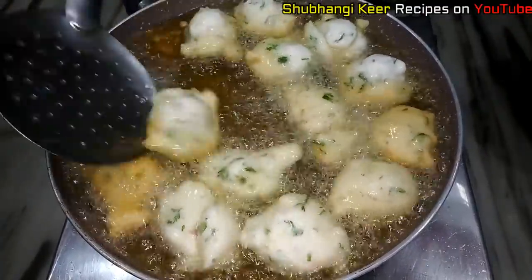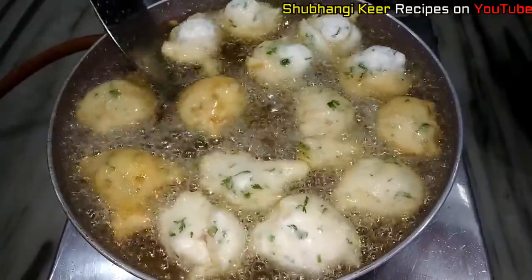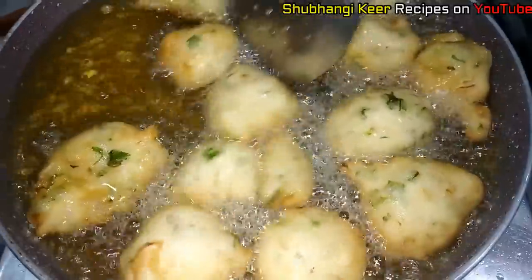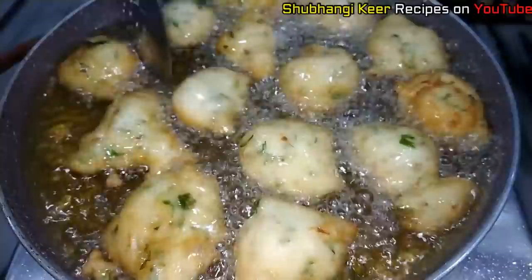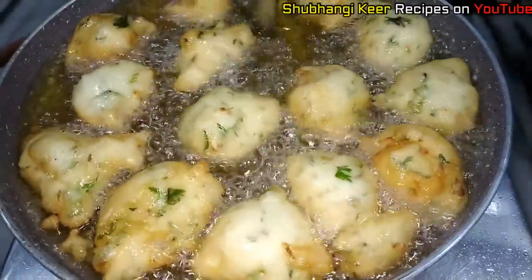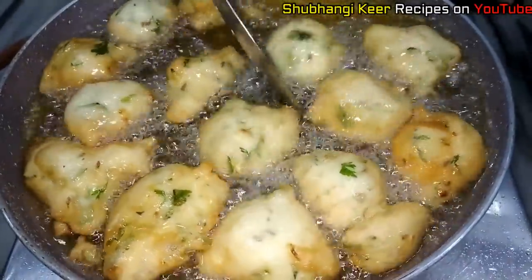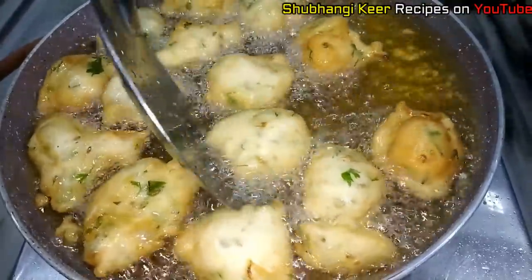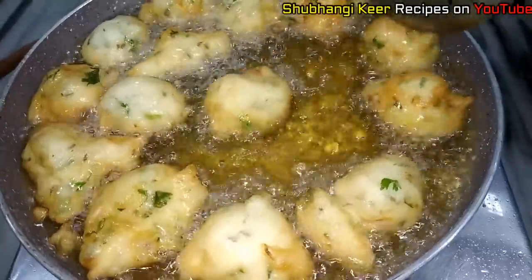When you have to fill the water, it is difficult to remove the water. When you have to fill the water, make paper short. That is the best way so that the water doesn't matter. You can fill it and net it.